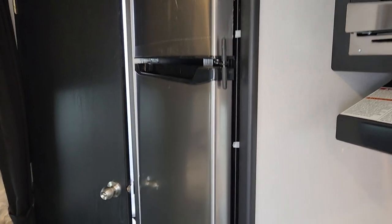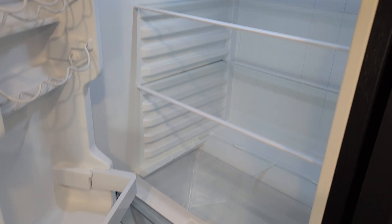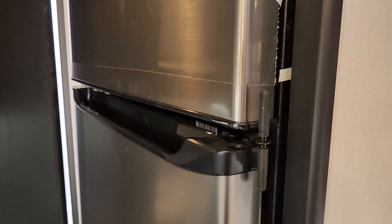We've got a huge 12-volt fridge here — it is massive. Especially on a bigger expedition, you're not going to have to go to the grocery store too often because it's basically a residential-sized fridge with a huge freezer.